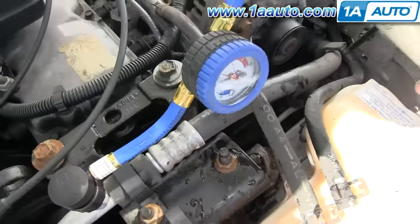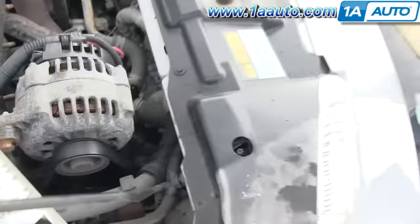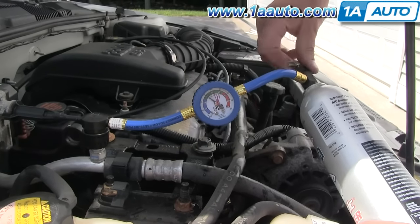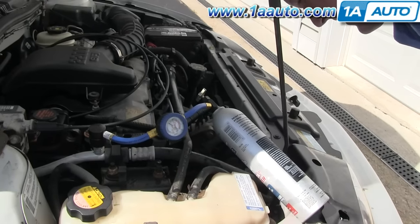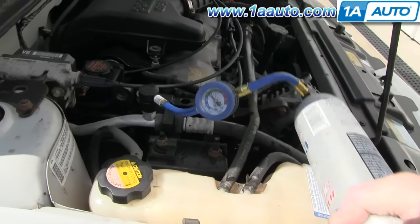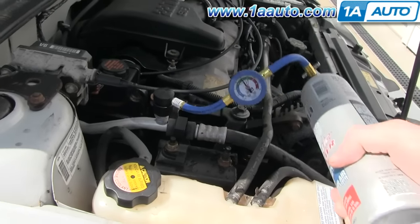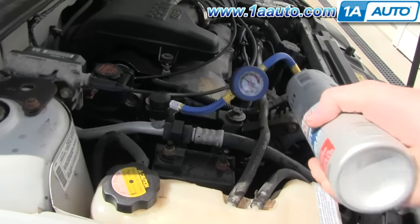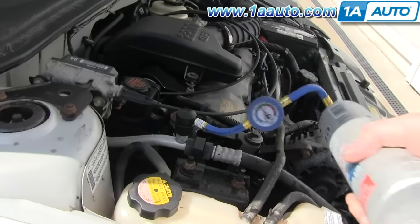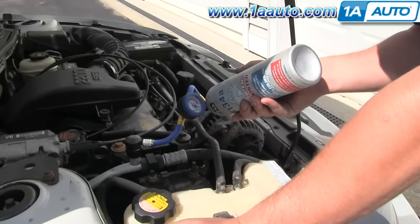Now the AC compressor is on. You can see the outside of it is spinning. So now we're going to charge it up. When the AC compressor comes on, the engine kind of hesitates a little bit because it takes some power for the engine to run it. The instructions from the bottle just say to keep shaking the bottle until it charges up. This car could probably use another few pounds of refrigerant. We get it charged up to the low side and keep shaking until all the refrigerant is out.